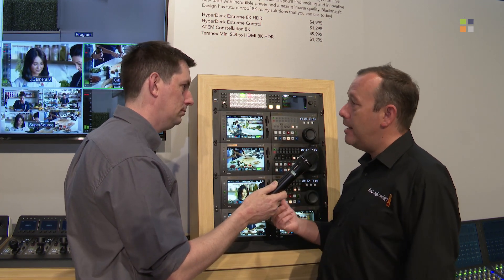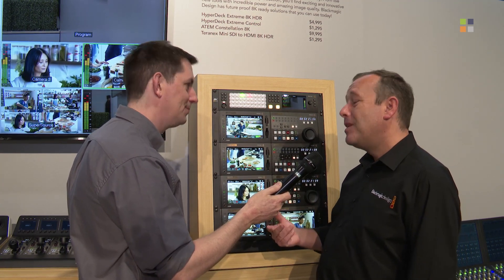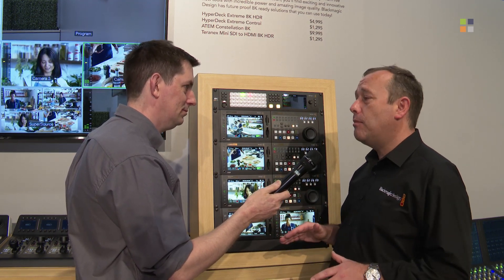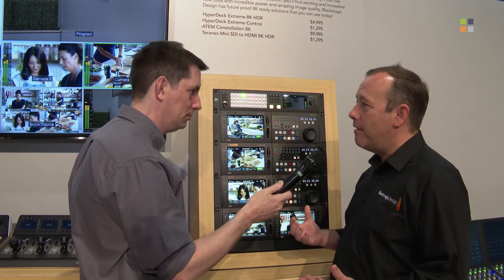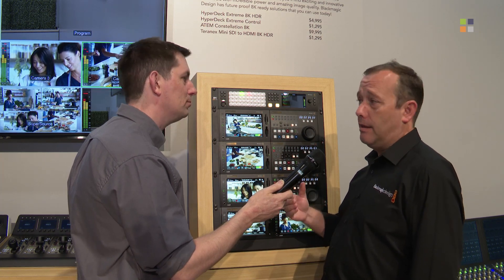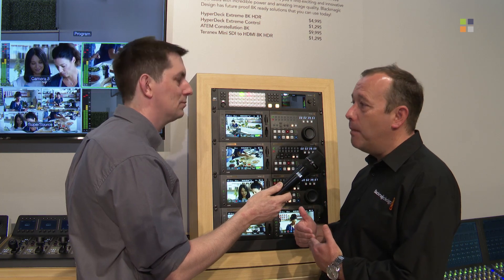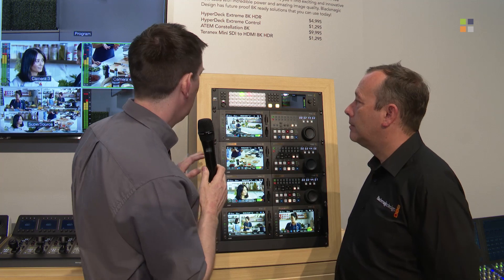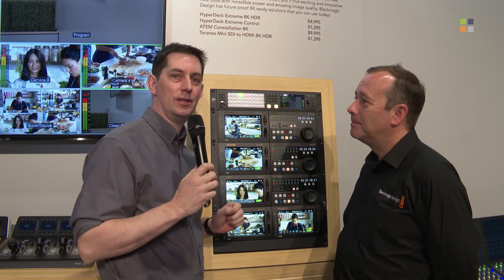What happens is that we pool the resources and the power, so those 40 12G SDI inputs become quad-link SDI inputs — meaning the 40 becomes 10 inputs when used at 8K. In exactly the same way, the 24 outputs become 6 when used in an 8K environment. That's great because it gives people future-proofing — we know not many people are at 8K right now, but they know they've got a switcher capable of doing it.